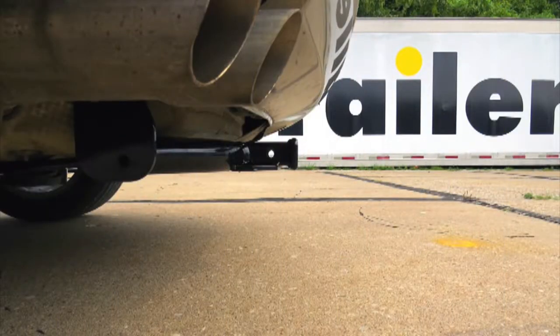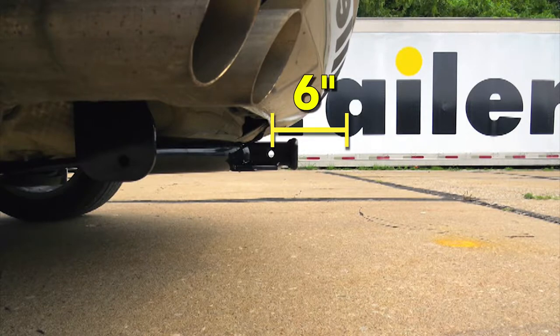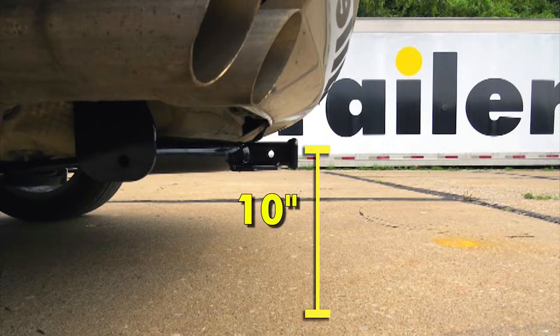As far as clearance goes, both hitches are about equal. They'll both be about 6 inches from the center of the hitch pin hole to the back bumper, and about 10 inches from the ground to the top of the receiver opening.